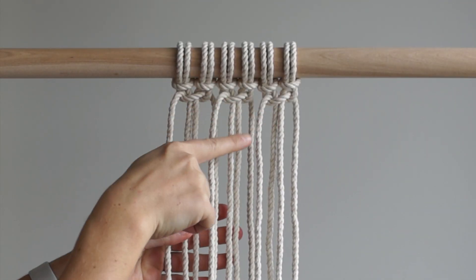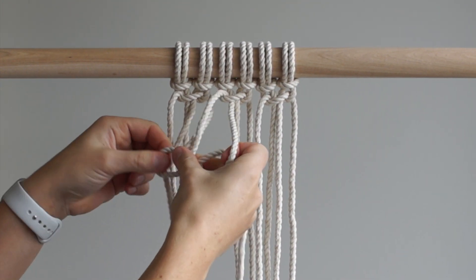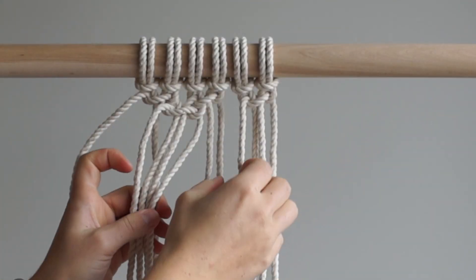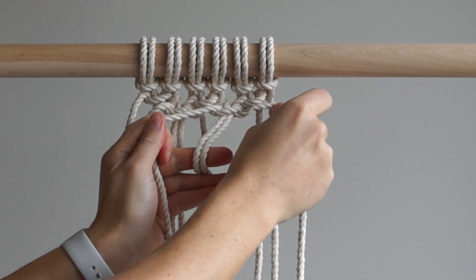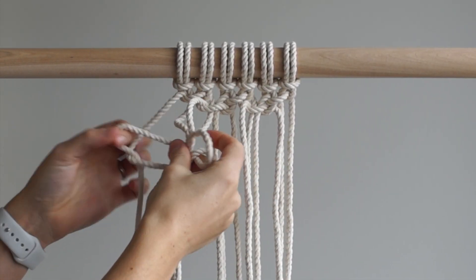Tie 2 alternating half square knots. Continue tying rows of alternating half square knots until you've reached your desired length.